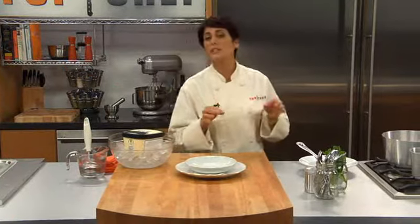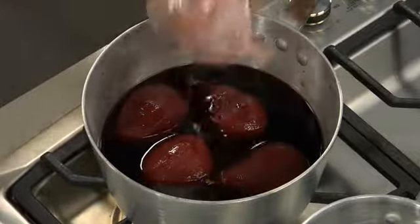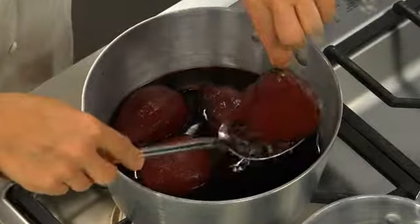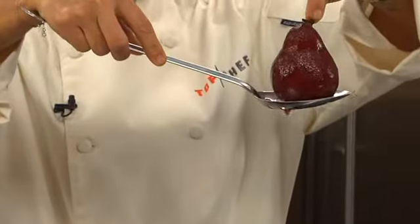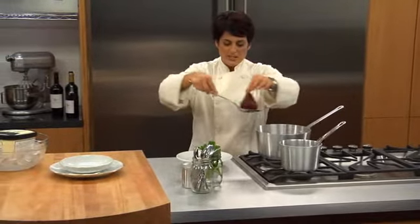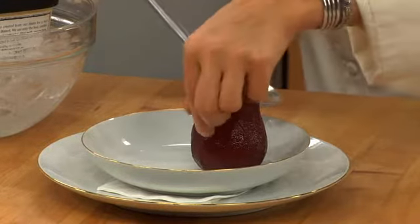Our pears have now completely cooled down in their own poaching liquid. The smell is amazing — you can really tell it's infused. Oh wow, look at the color of that pear. Tell me that is not the most beautiful thing you've seen in a long time. That is gorgeous. I'm going to get ready to plate this — and see, our little stem comes in handy right there.